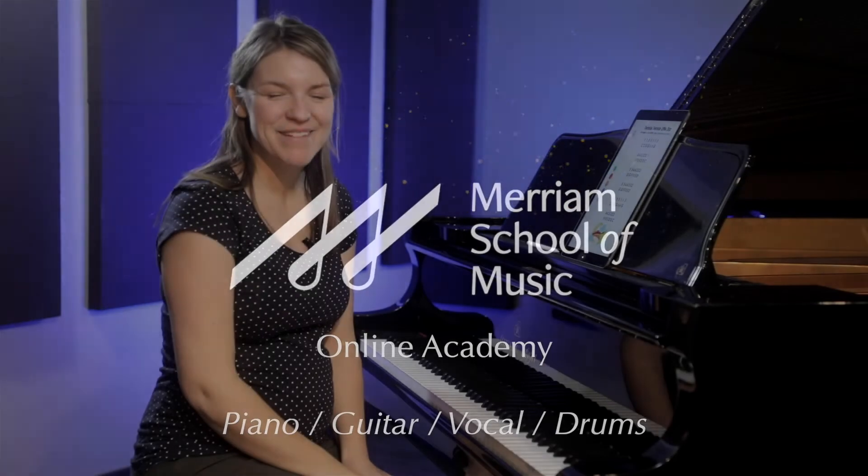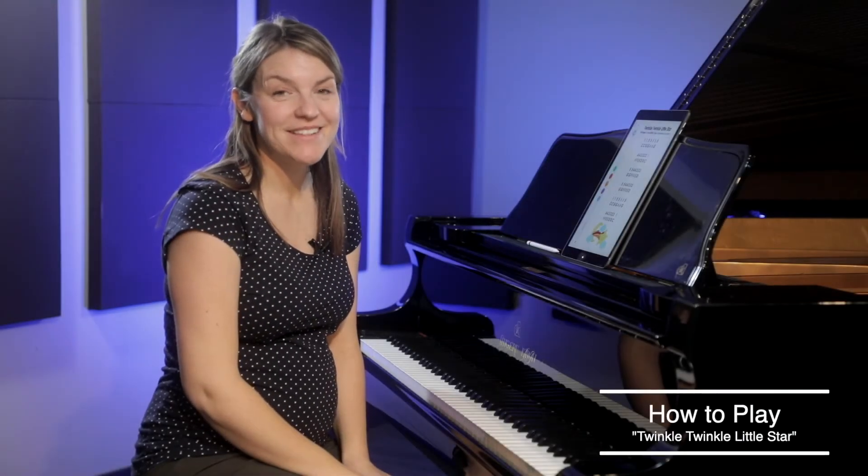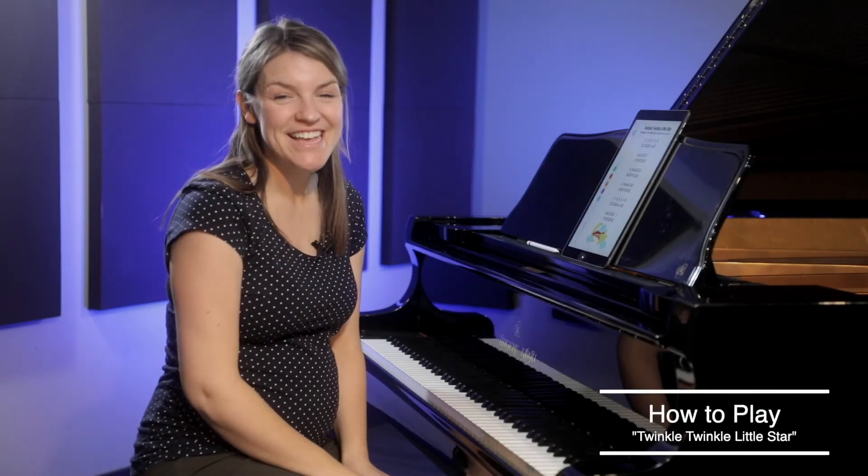Hi, welcome to Miriam's Online Academy. Today we're going to be learning how to play the song Twinkle Twinkle Little Star. To play along with me, you can download the music in the description below.